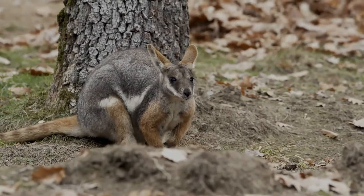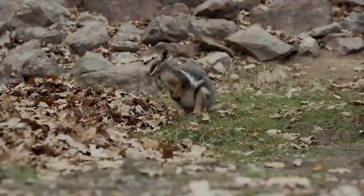The Yellow-Footed Rock Wallaby is gray to fawn gray above and light colored below, with a black mid-dorsal stripe from the crown of the head to the center of the back. There is a distinct white cheek stripe, with ears ranging in color from orange to gray-brown.